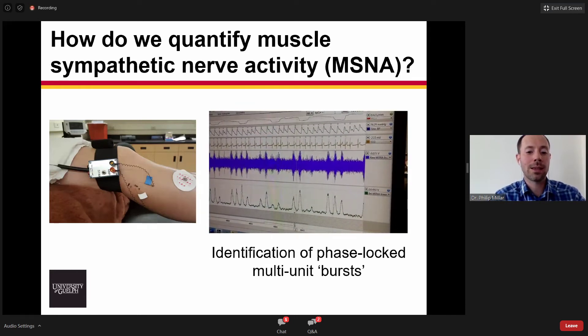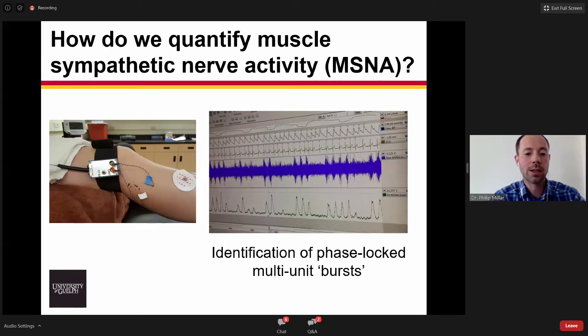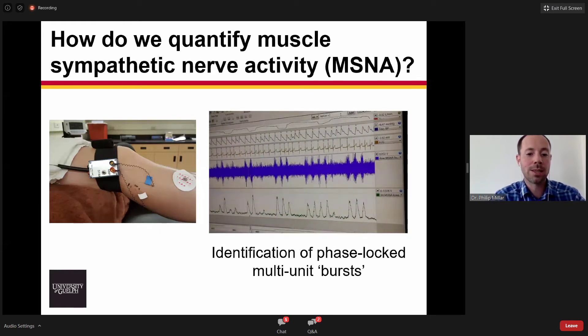This is a video showing the continuous recording of sympathetic nerve activity. The purple signal shows all of the electrical signals being recorded, and the green signal below shows these nice triangular-shaped bursts — the rectified and integrated signal, representing the average of all action potentials firing during that cardiac cycle. A key feature of multi-unit bursts is that they can only happen once per cardiac cycle, and they occur at a very regular interval controlled by the arterial baroreflex.